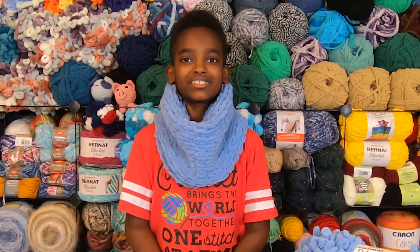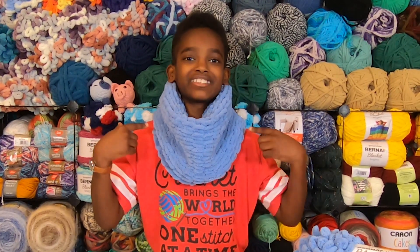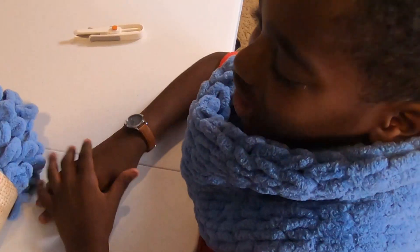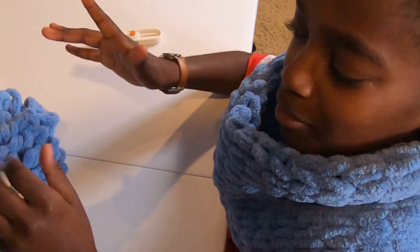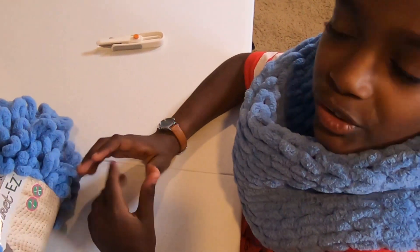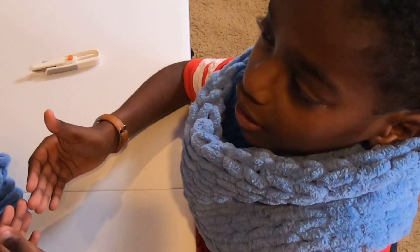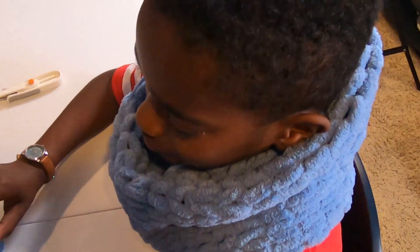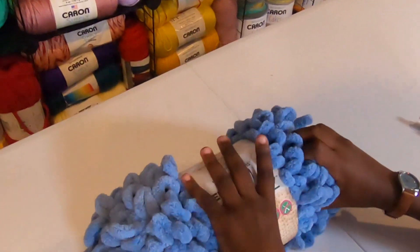Without further ado, I'm going to take you step by step through the process of how to make this super simple, easy, and fun cowl. So I have my ball of loop yarn, my scissors, and my hands all ready. Before I begin, I just wanted to point out that this is a great project for kids because it's really simple and very interactive. So now let's begin to make our very simple cowl.